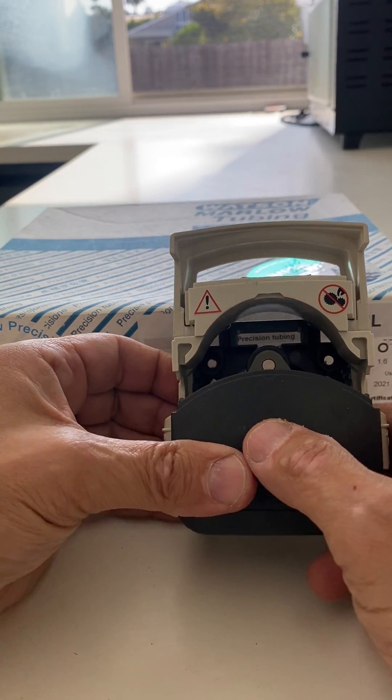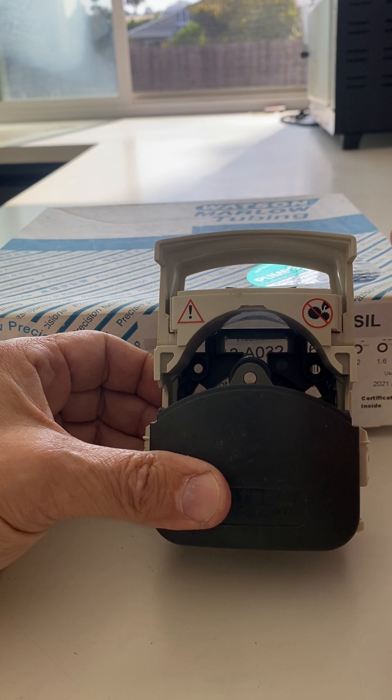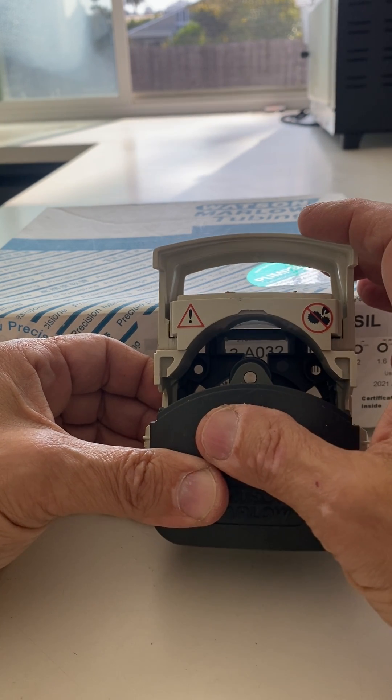This can be done while the head is mounted on the pump. I'm just doing it with the head off the pump to make it easier to see.